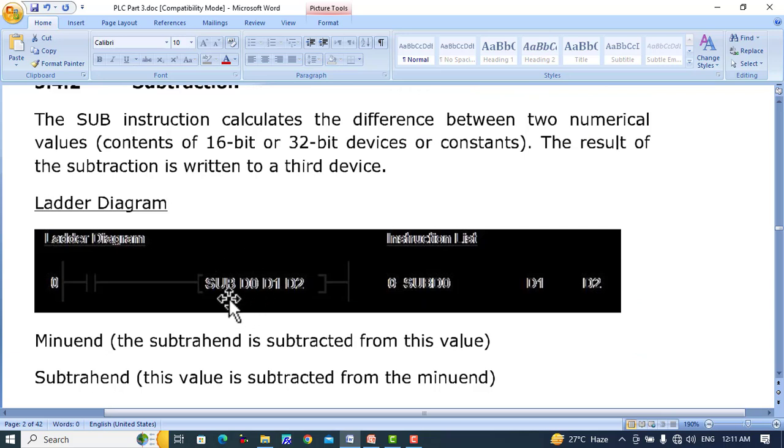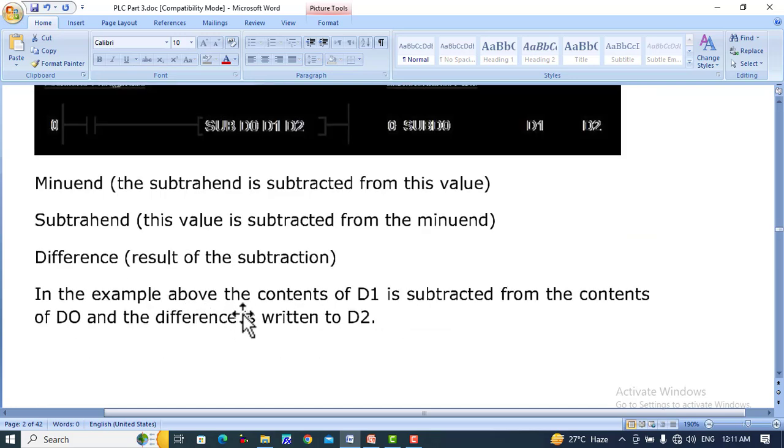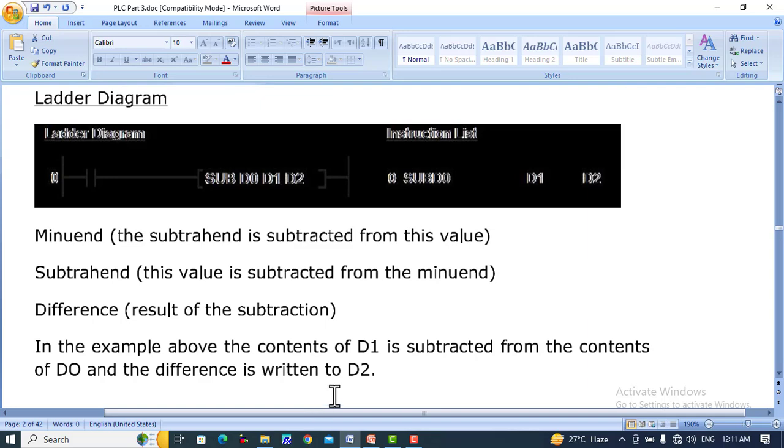Subtraction — the subtraction instruction calculates the difference between two numerical values or contents of 16-bit or 32-bit devices. The result of the subtraction is written to a third device. For example, SUB D0, D1, D2 will subtract the value of D1 from D0 and the result is placed in D2.